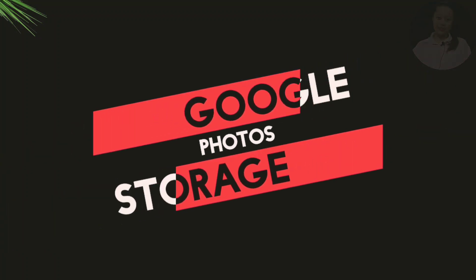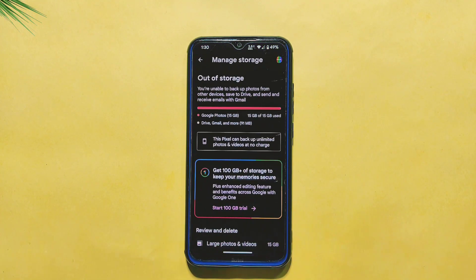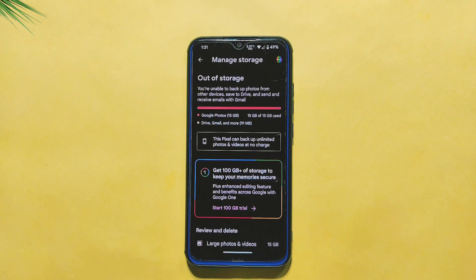Are you someone who loves to take a lot of photos and videos but hates running out of storage space? Well, the Pixel Extended ROM has got you covered. One of the standout features of this ROM is the unlimited Google Photos Storage option. With this feature, you can upload all of your photos and videos to Google Photos without worrying about hitting any storage limits, keeping all your memories in one place.